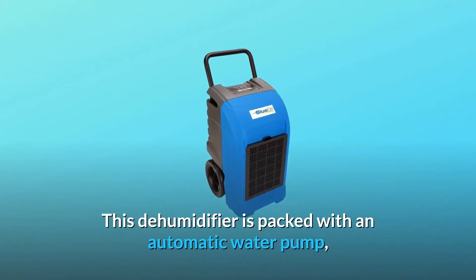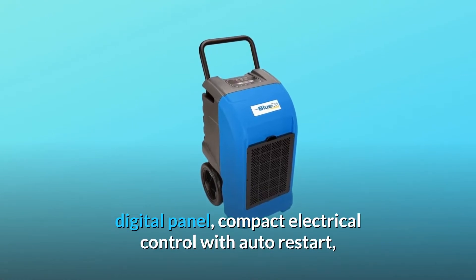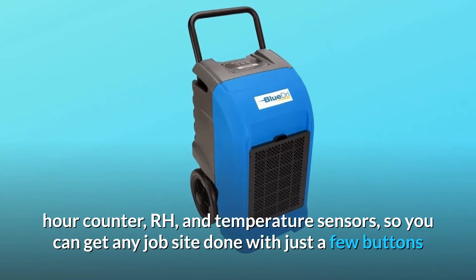This dehumidifier is packed with an automatic water pump, digital panel, compact electrical control with auto-restart, hour counter, RH, and temperature sensors, so you can get any job site done with just a few buttons.